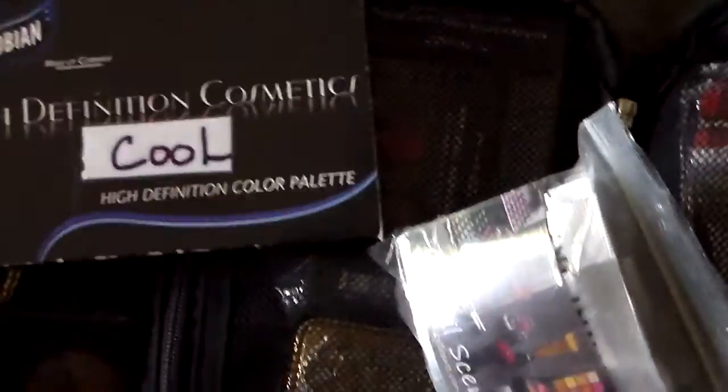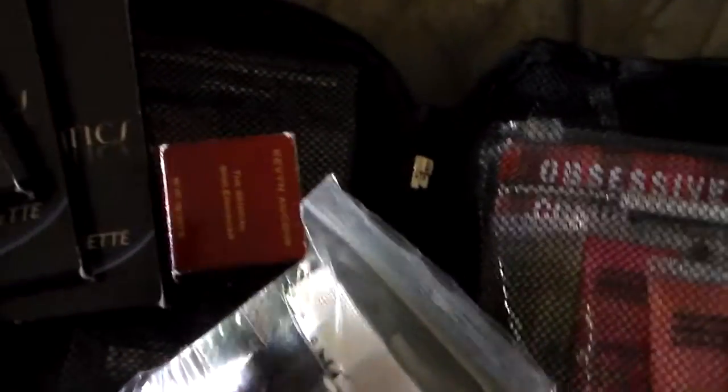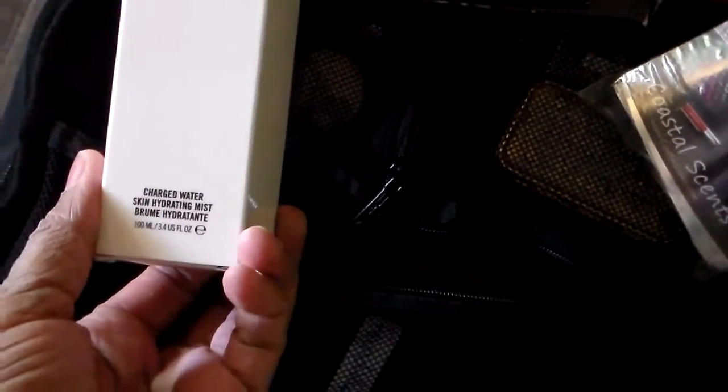On this mesh side, I have all my Graftobian — the cool, the warm, the neutral. I have my little Cameleo Kwan, a skin prep bottle in there, and I have two big double-sided MAC palettes. I also have a bottle of mineral skin finish hydrating mist on one side. So it's fairly large — I have all of this in one of the sides. It's huge, it's really big.